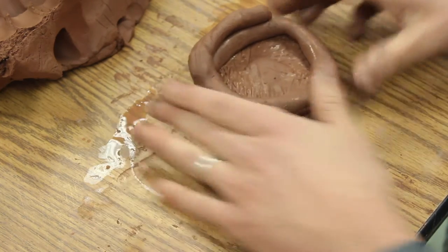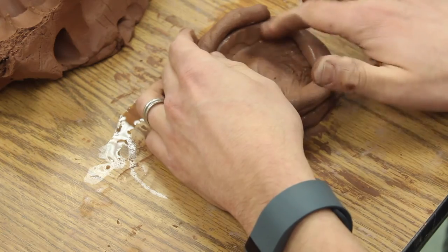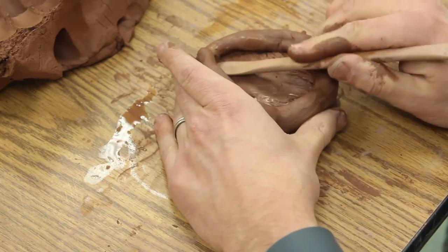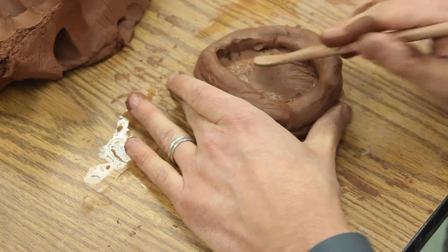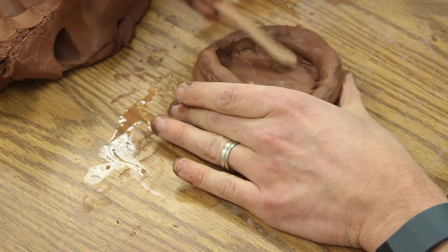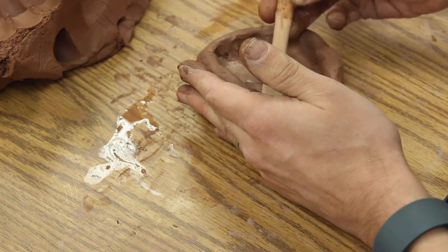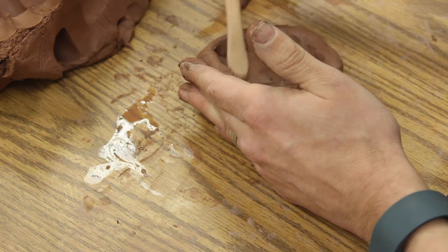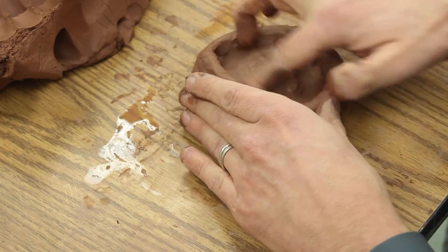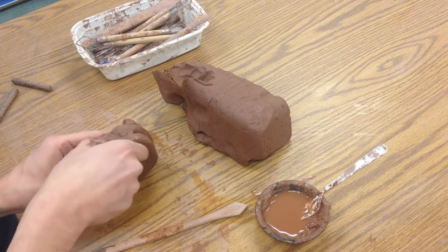I'm going to start on the inside. I'll take my finger, dry it off a little, and bring that clay down. My finger feels a little wet so I'll use this small wooden tool — it acts like a finger. I can pull that clay down to the middle so it joins. You won't have to do this on the inside with all of them, but it's good to have a strong base. Be careful not to use anything that would carve out pieces. I'll join these around so nothing pulls off.